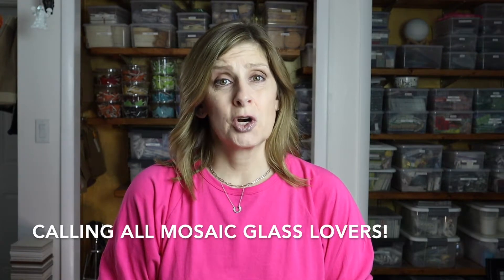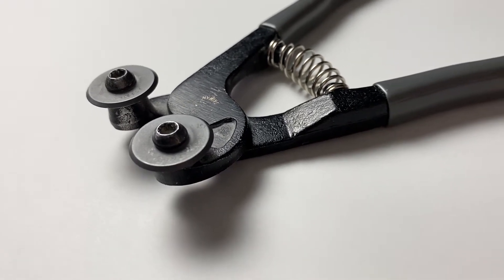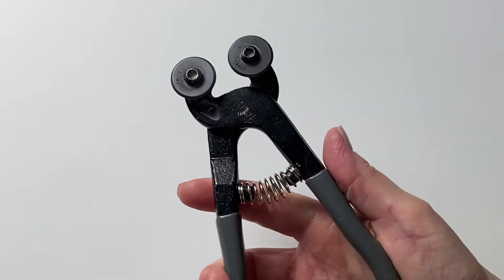If you're just starting in mosaics — in glass in particular — you may want to seriously consider getting yourself a pair of wheeled glass nippers. As I mentioned in the intro, wheeled glass nippers are my favorite cutting tool in the studio without a doubt. Although I use glass, ceramic, stone, and more in my mosaic artwork, I do use the correct tool for each material. However, it is how this tool feels in my hand as well as what it does with the cutting that makes me love it so much.